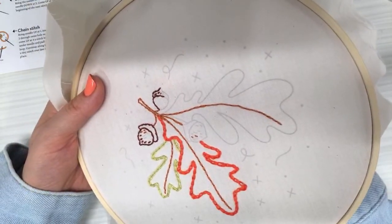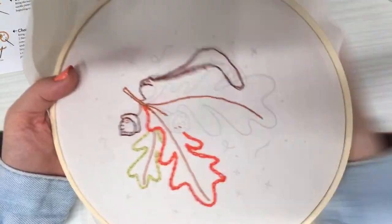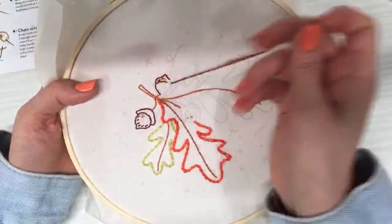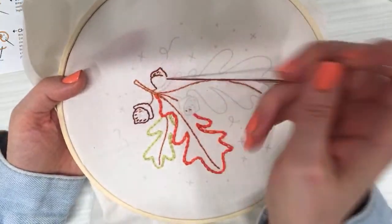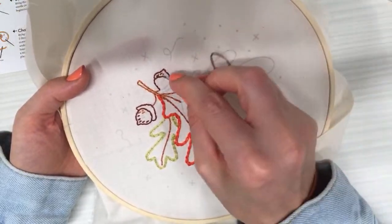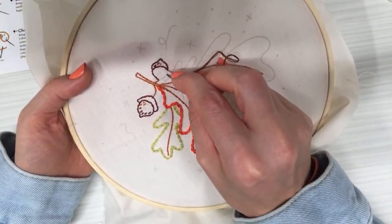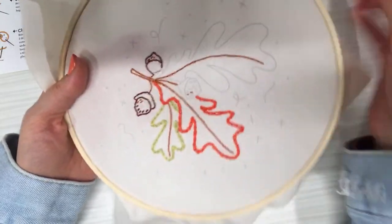I'm excited for this one to be a zipper pouch — I'll use another piece of this muslin for the back, and for the inside I'll have to find some bright orange or something cute. Oh — I have all that bird fabric, that might work great! I think I might actually get this whole acorn done — thread chicken win! I'll start a whole new piece of floss for that last acorn. But then the acorn outlines will be done and most of those little inside shapes and lines.